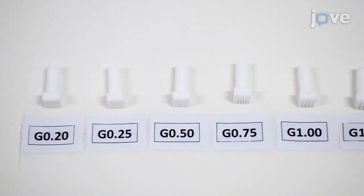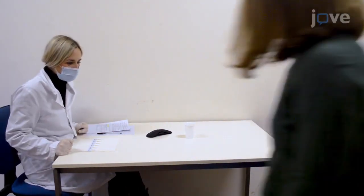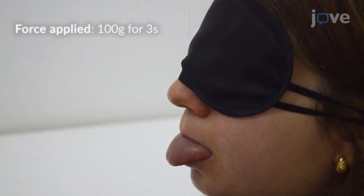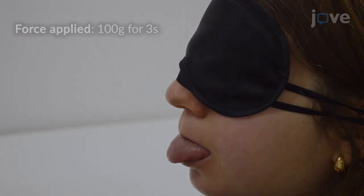Display all gratings on a table. Once the participant sits on a comfortable chair, inform the participant that they can leave the experiment at any time. Inform the participant that they will be blindfolded during the experiment and asked to stick out their tongue in a comfortable and relaxed way. To familiarize the subjects with the procedure, use the largest grating of 1.25 mm to demonstrate the force applied.